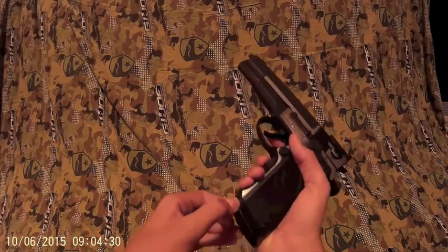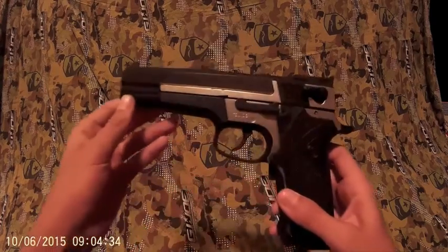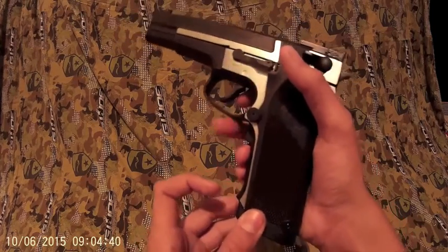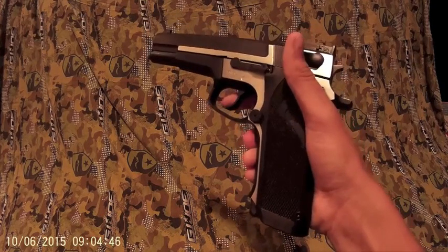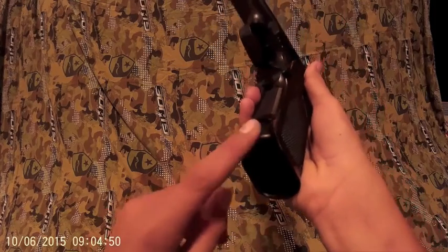First I want to show you how to use the mag. Right here there's a little button like a little trigger — it's a grip safety. So when you click it you can shoot, but if you just try to shoot without gripping it, it won't work. You have to grip it and then shoot. If you want to take the mag out, the mag is right here.